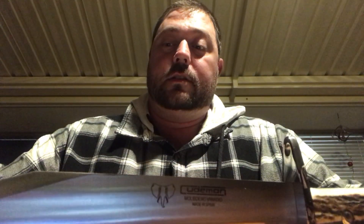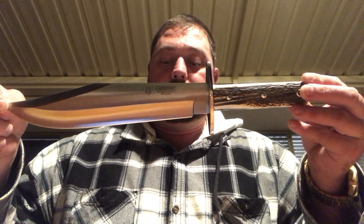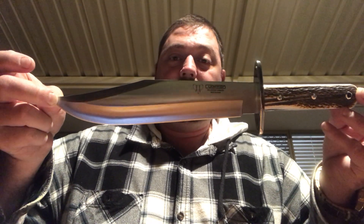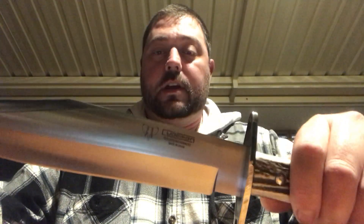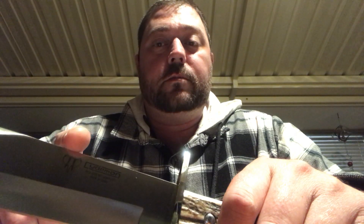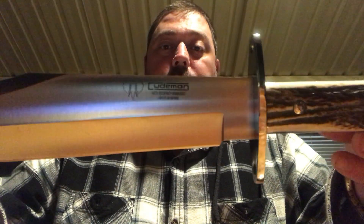And then we get to the business end — the blade. I'm going to carefully hold this up because this knife is extremely sharp. Overall length is 38 centimeters, or 14.9 inches. Blade length is 25 centimeters, or 9.8 inches. So quite a decent sized, mid to large sized Bowie knife. It's made of what's called MOVA steel, which comes out of Spain. I believe it's similar to 440C stainless steel but of a higher density and higher quality.